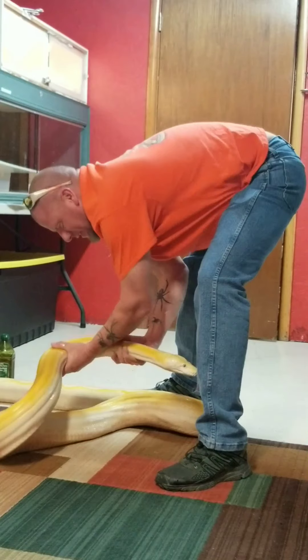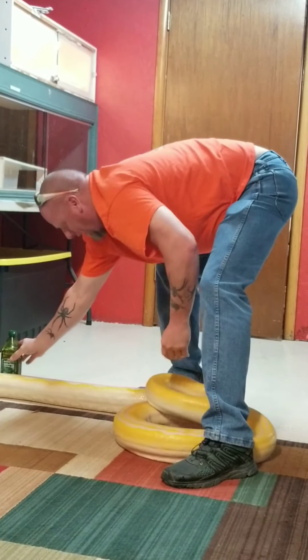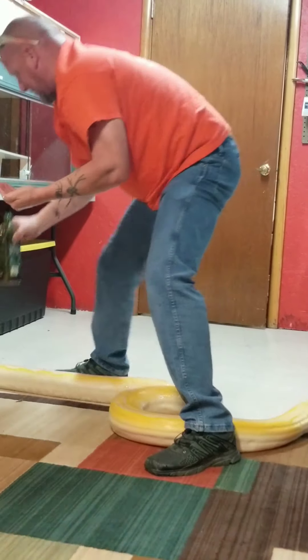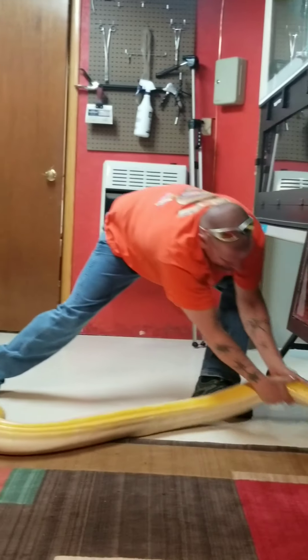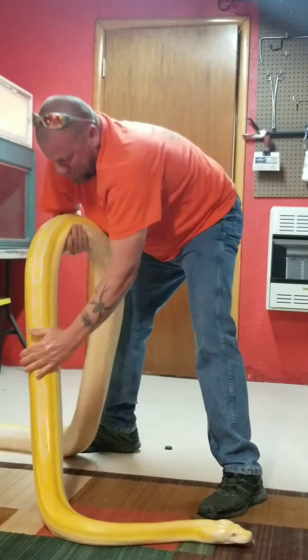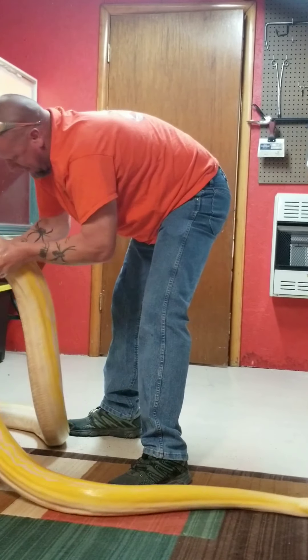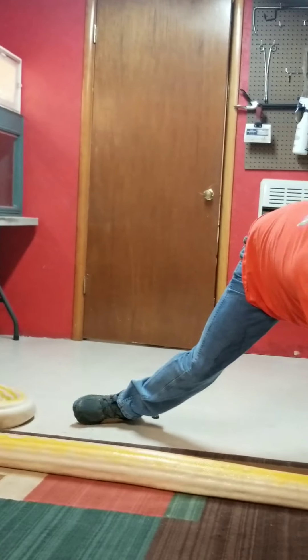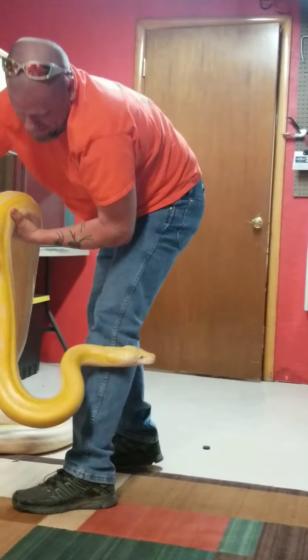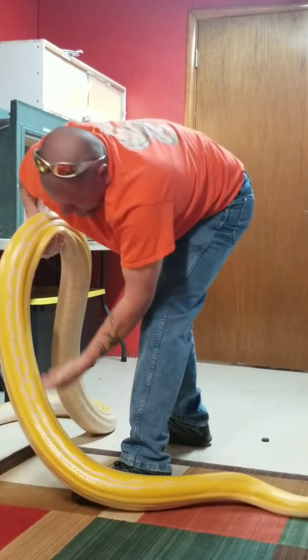We're going to show you the fun process of treating a big girl for mites. Take olive oil and just start rubbing her down. The fun part is getting her back in the cage when she's super slick. I found a couple of mites on her this morning, so let's go ahead and get her treated.